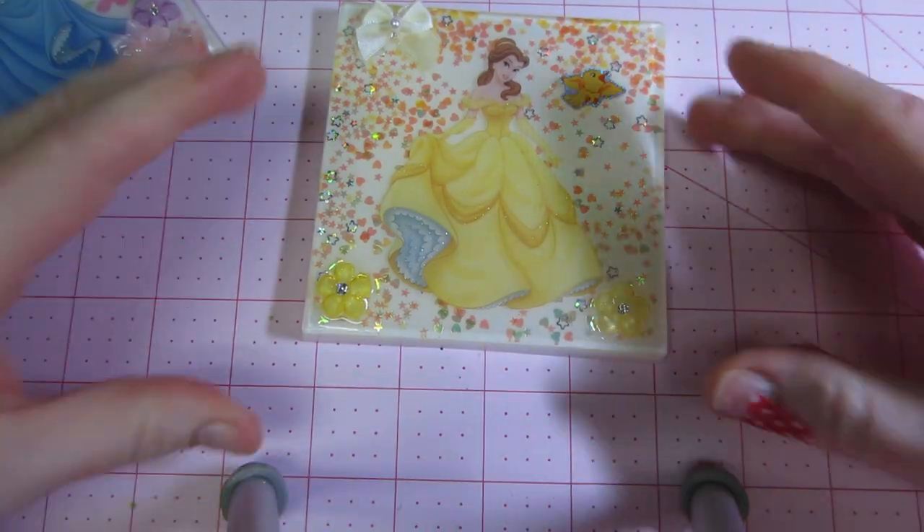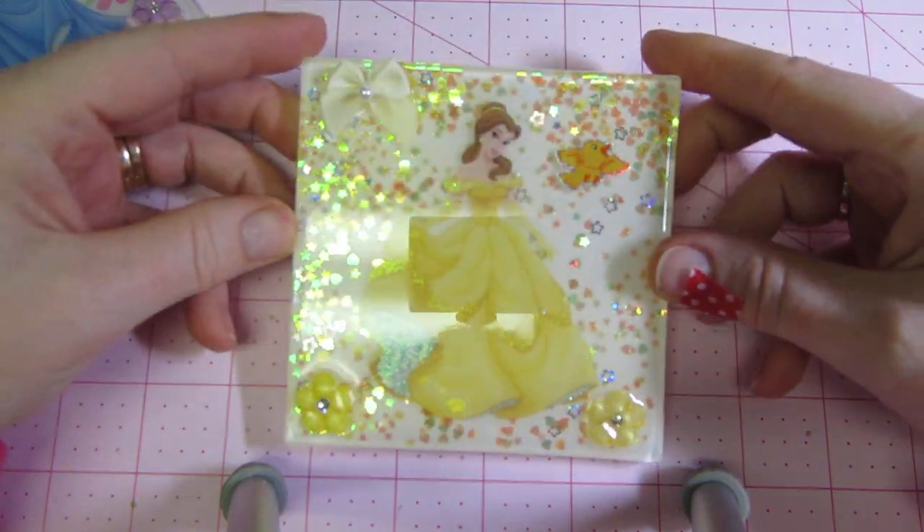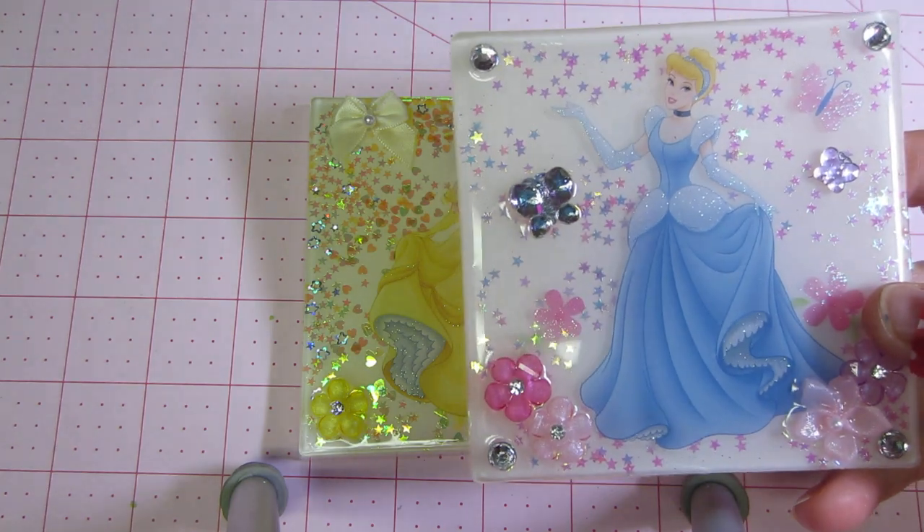Hello, it's Sarah, and I have some resin to share. I have been playing and making — I had this princess sticker set.